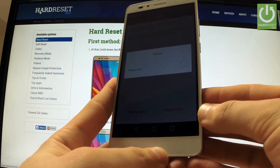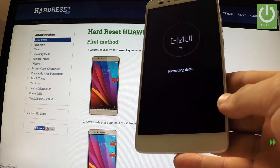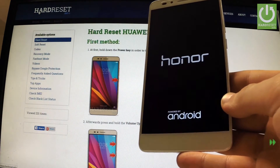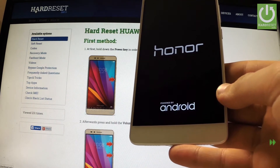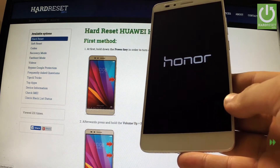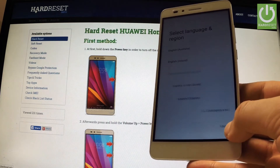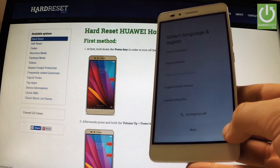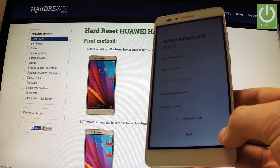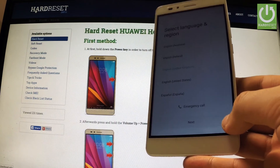The device is restarting. Excellent — as you can see, the welcome panel just appears in front of you, so you can start to easily activate your phone. Thank you for watching. Please subscribe to our channel and leave a thumbs up under this video.